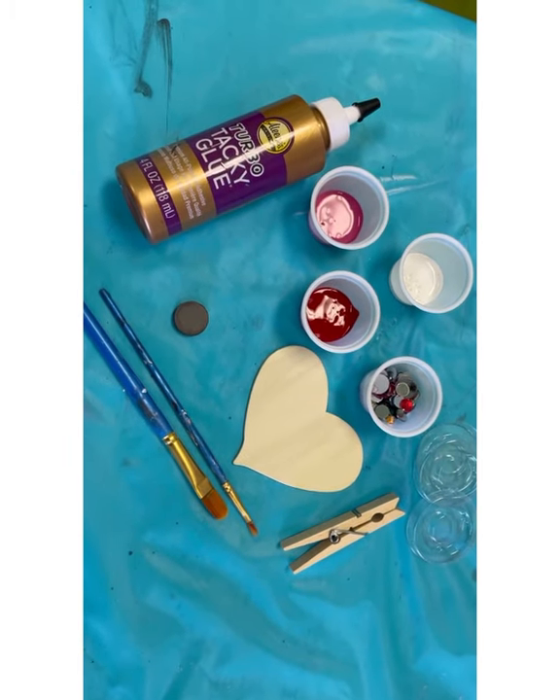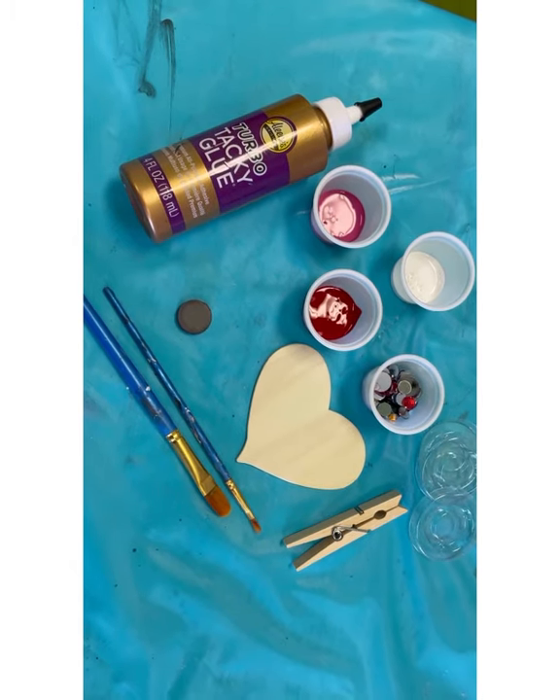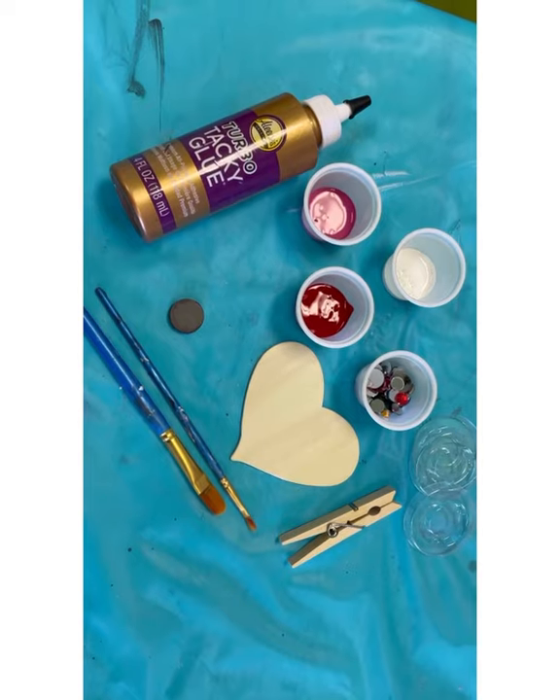Notice I have a tablecloth down and I have an apron on. So once you've gathered everything for the craft, we will start the video again and get ready to paint.